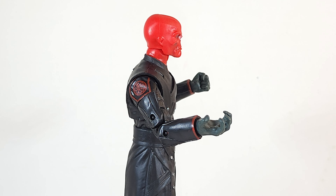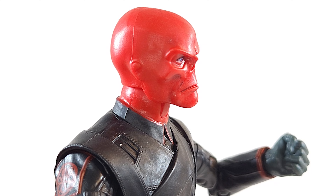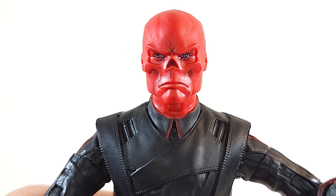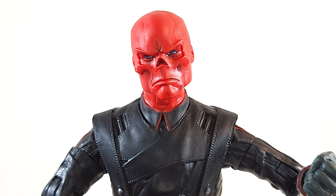Look at that egghead! The face looks really good even on the side. We get a full 360 on that skull — no pun intended. Bonehead tilt left, bonehead tilt right.